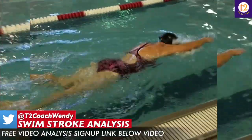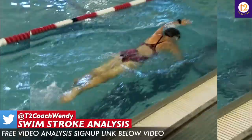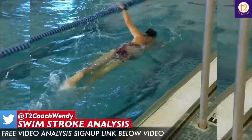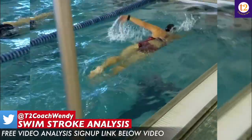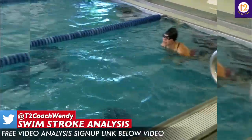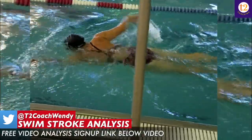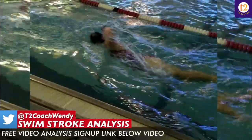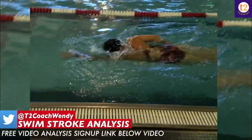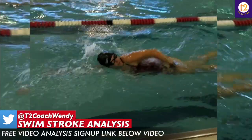Hand entry drill comes next. The two drills I recommend are fingertip drag as well as thumb slides. The thumb slide drill will not only work on high elbow recovery but also help you with body balance and rotation — and the ability to rotate on both left hip and right hip until you get more comfortable breathing to that non-dominant side. Then move into hand entry drills — definitely fist drill and head out of the water drill — so you can get a deeper hand entry, which will set you up for a stronger catch and pull.